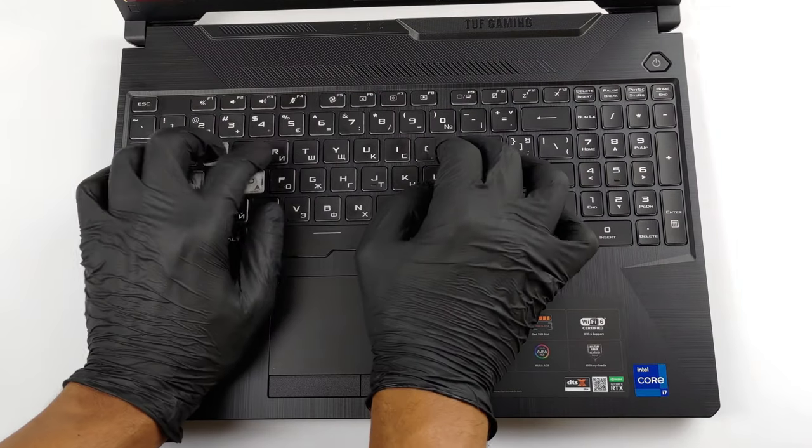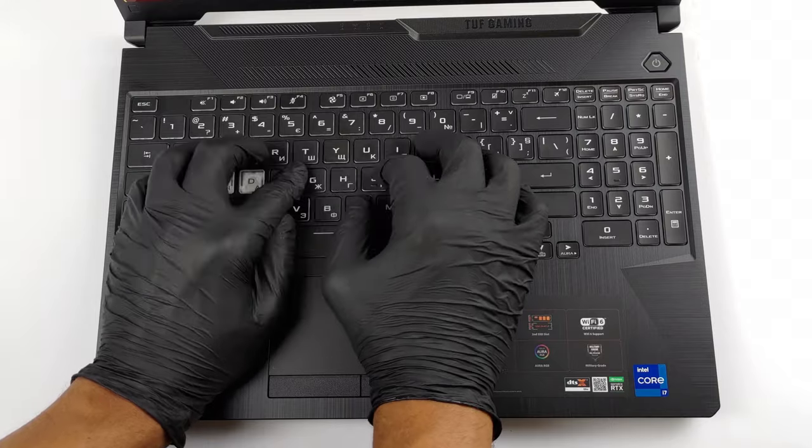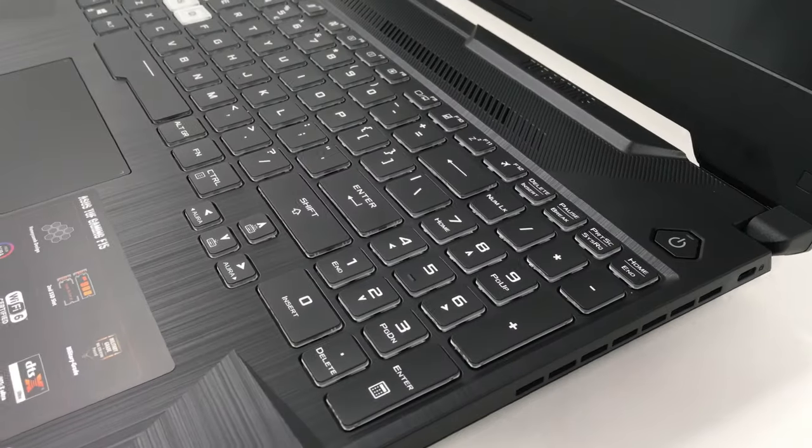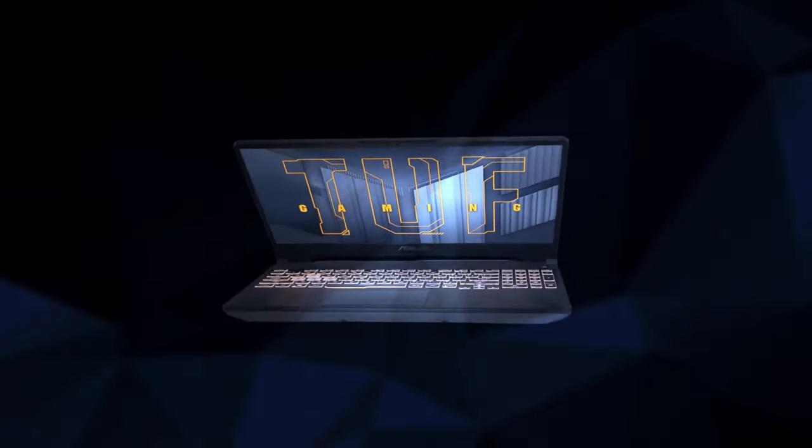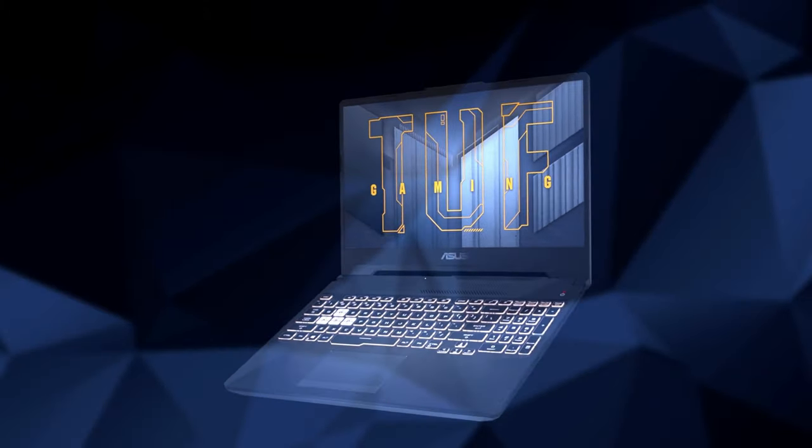Lastly, the area which is arguably one of the most important during gaming — the keyboard. The unit here has long key travel and decently clicky feedback. And of course, this wouldn't be a gaming laptop without an RGB backlight.